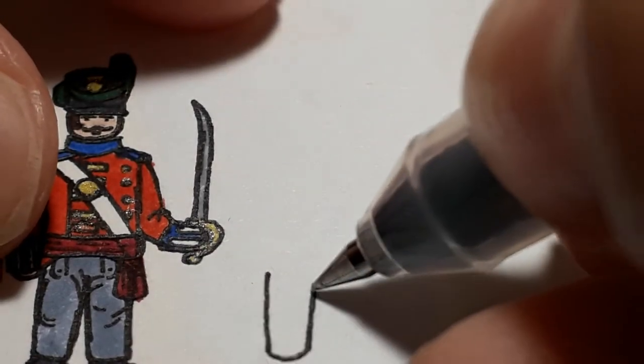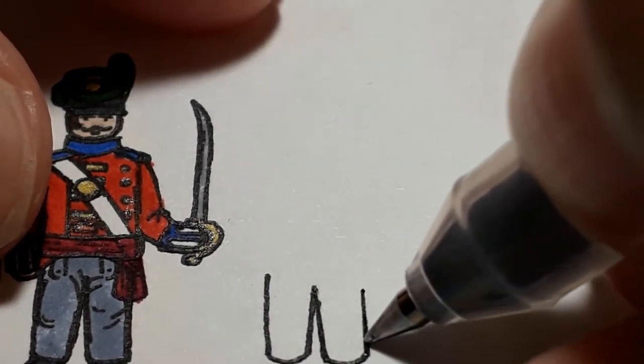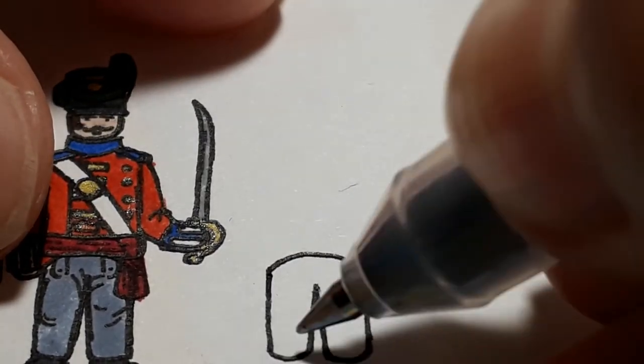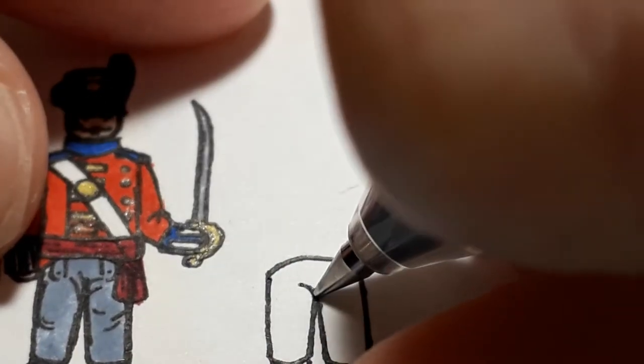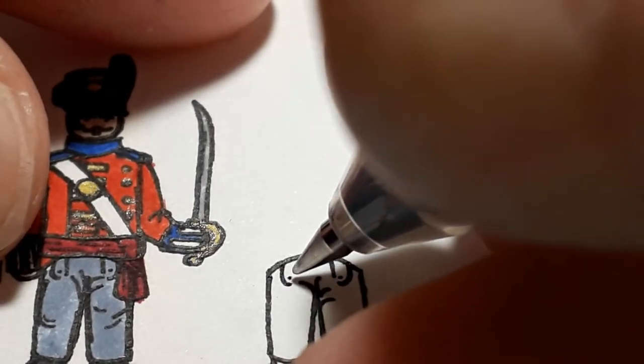Similar to the officer, we're starting off with the trousers. If I ever do people with trousers I usually do the trousers first before the shoes, but if they're wearing boots I do the boots first. I think it just makes more sense to me, I don't know why.